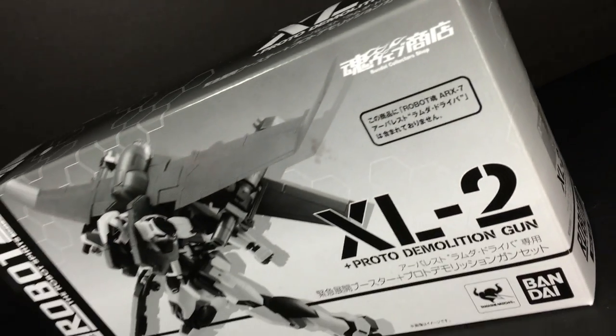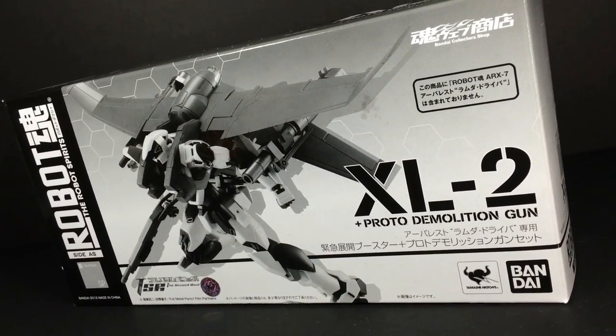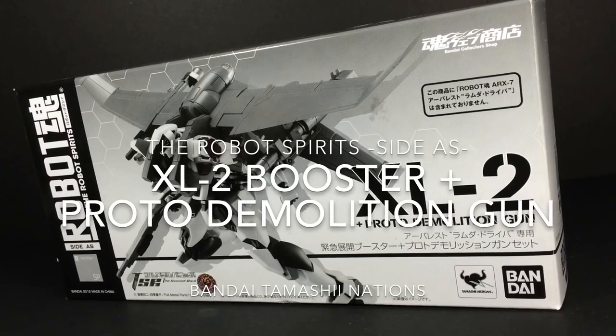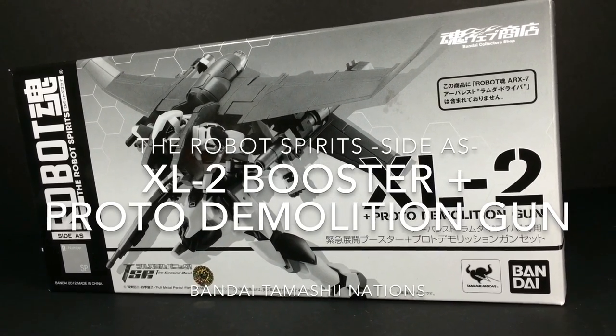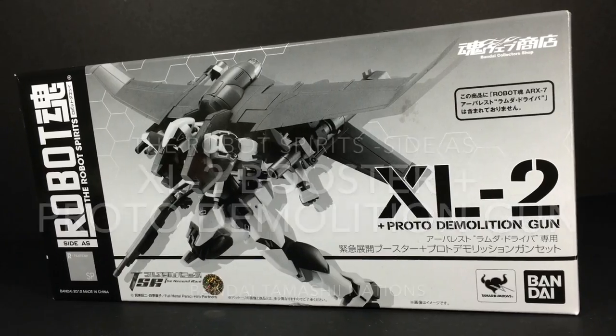Hello and welcome everyone. This is Taip V3 with a review of the Robot Damashi XL2 Booster and Proto Demolition Gun, an add-on accessory set for the Robot Damashi Arbalest Lambda Driver version.